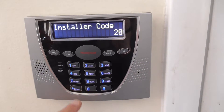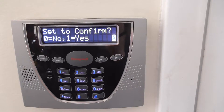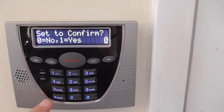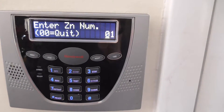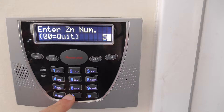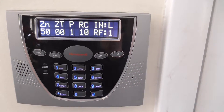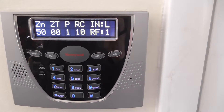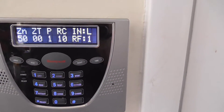Programming a zone for the key fob is going to be 56, so I'm going to hit star 56. It says confirm — we don't need to confirm, so we're just going to hit star. The zone number I'd like to start at is 50, so I'm going to go to 50, star. Here we have the review of the zone type programmed: zone number 50, ZT (zone type) is 0, which means nothing's programmed.